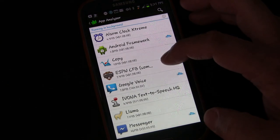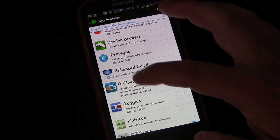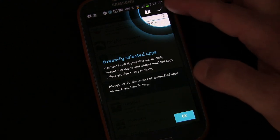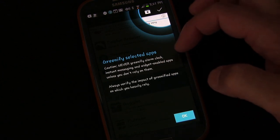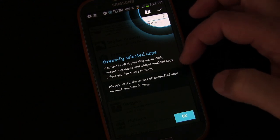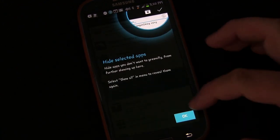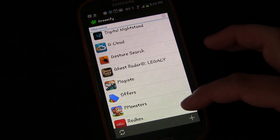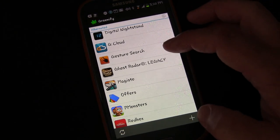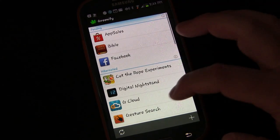The ability to automatically hibernate anything you want, anytime you want. So if you click the plus button — I want to show you one other thing. Let's go down to G Cloud. If I wanted to hibernate G Cloud, I press it. And it shows you right there: 'Never Greenify the alarm clock, instant messaging, and widget-enabled apps unless you don't rely on them.' Obviously if you Greenify something that is a widget, most widgets need to constantly update, so if you hibernate it, your widget's not going to work. So just something to always know. I'll click OK, and it immediately Greenifies the app. Greenify has been granted super user permission — obviously you have to be rooted to use this. And G Cloud is now added to the list.